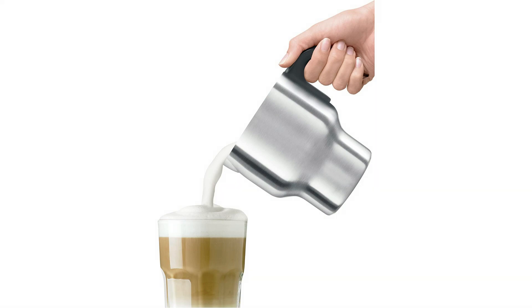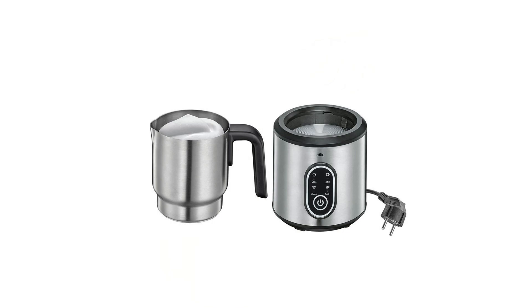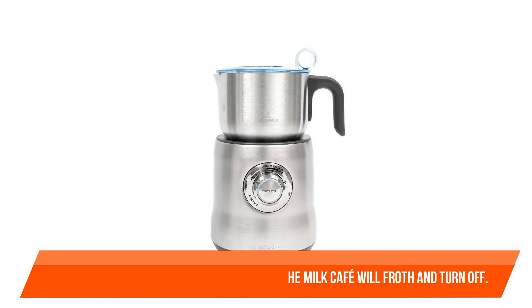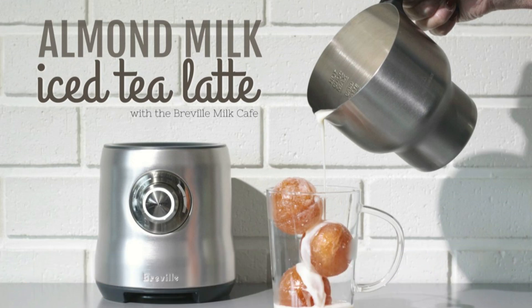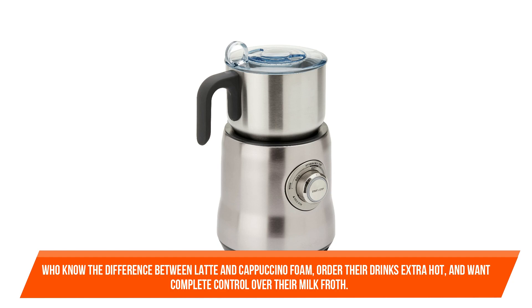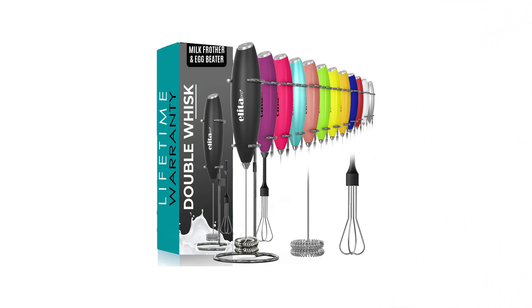Simply select the right frothing disc — latte for a creamy result, cappuccino for more froth. The voltage range is 110 to 120 volts. It is ideal for discerning customers who know the difference between latte and cappuccino foam, order their drinks extra hot, and want complete control over their milk froth.